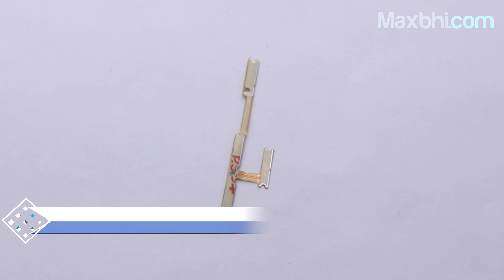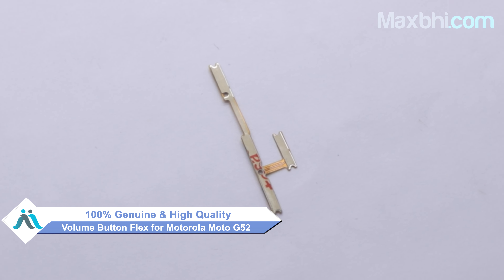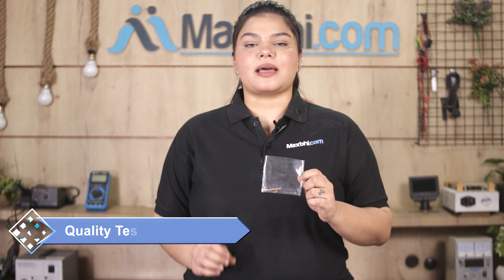This volume button flex is a 100% genuine quality product which works similar to your original product with a perfect fit for Motorola Moto G52. This volume button flex is checked by our quality team, and after quality assurance, this volume button flex will be sent to you.